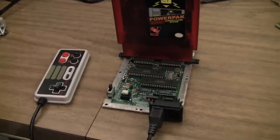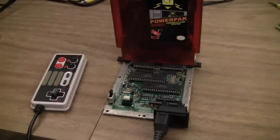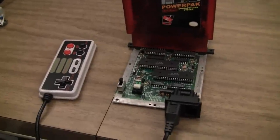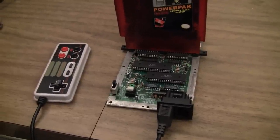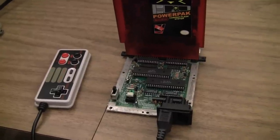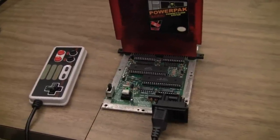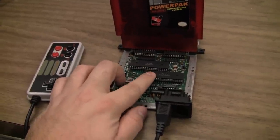I want to get this one on video real quick. This is a top loader repair, but this is one that I actually haven't seen before. It came in with a black screen. First checked voltage — I was only getting like 4 volts, so I thought it was the regulator. Changed it, same thing. Got out the heat gun and the PPU was really hot, so I replaced the PPU. That didn't work.